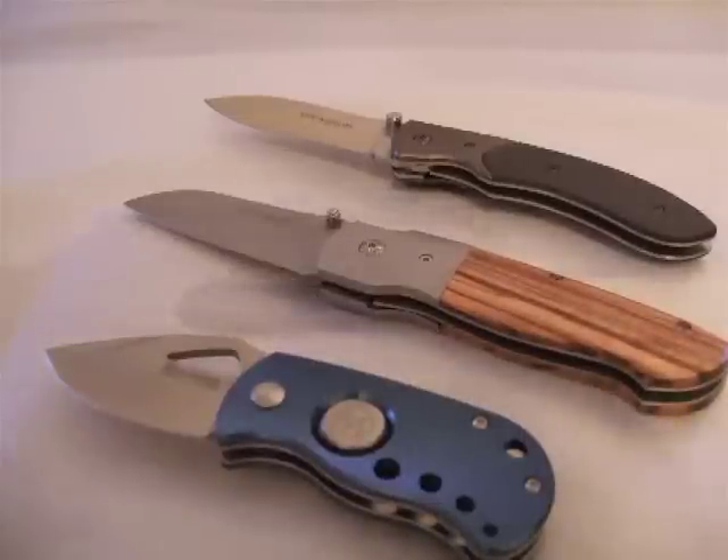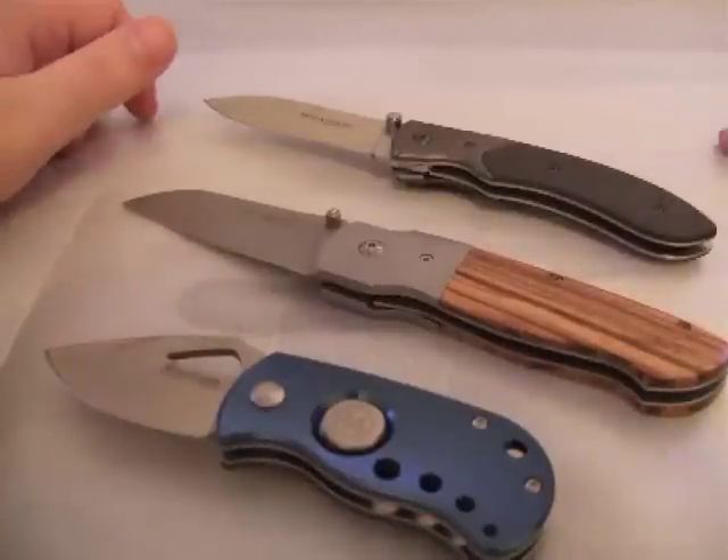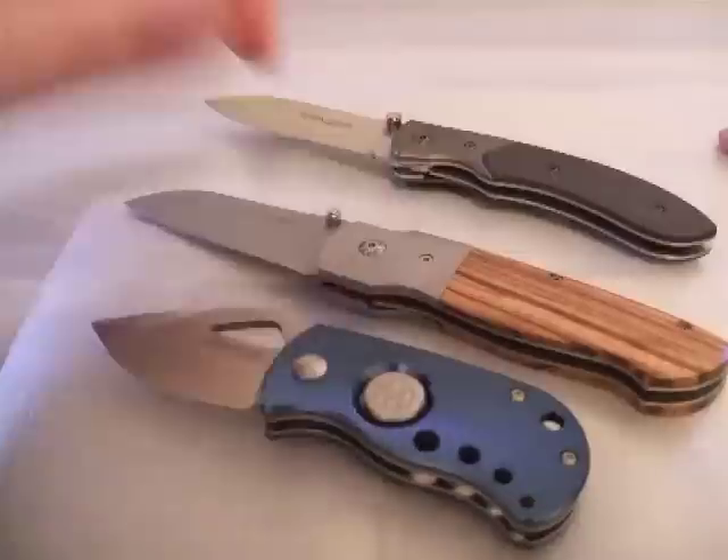Hello everybody! Today I have a look at three folders from Magnum. Magnum is the value brand of Boker. They are made in China.